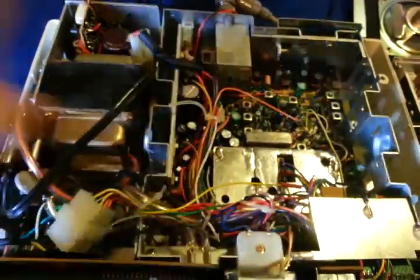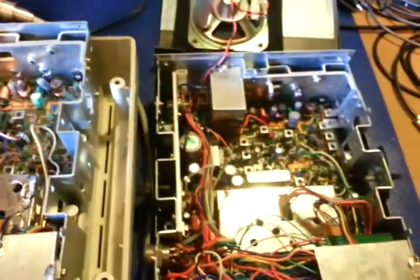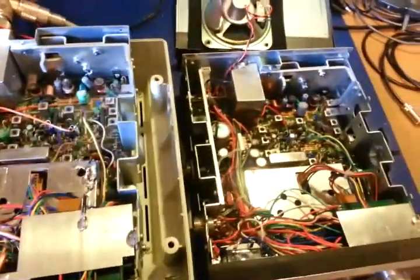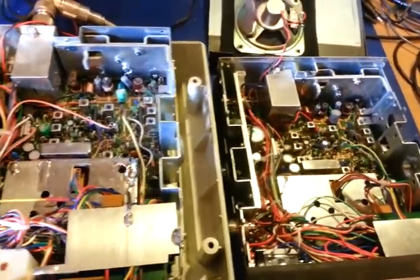If you look on the inside, they're exactly the same up to this point right here. The only difference is the power supply on this side. You can see the radio itself — all the components, everything — is exactly the same.